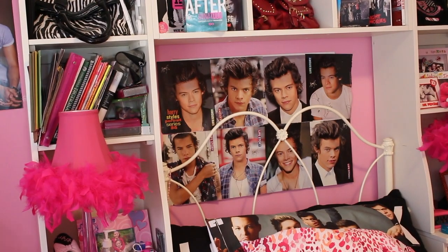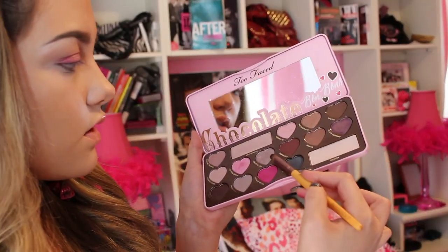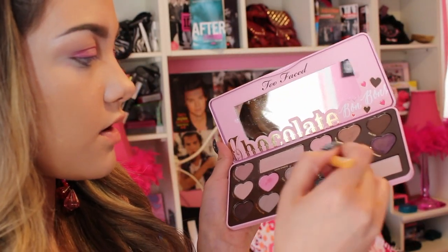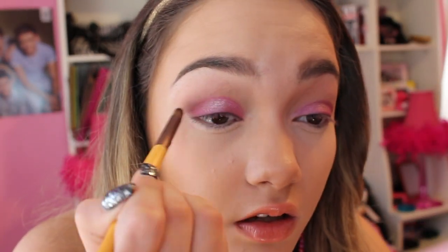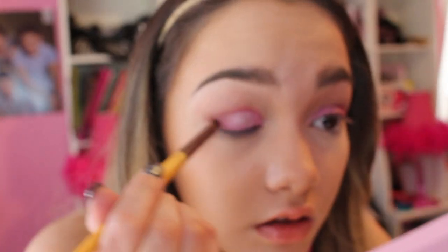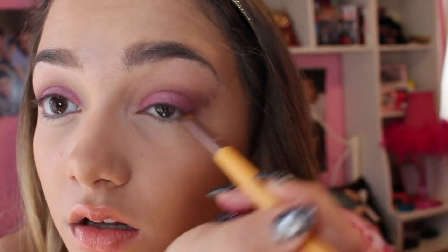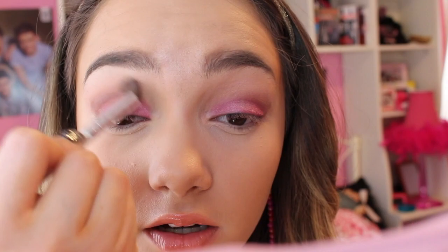Now taking a pointed brush, we're gonna be taking Bordeaux, Malted, and Dark Truffle. I'm just gonna take this first because it matches the pink going on, and we're just gonna be defining the crease. Then take the same brush and just buff it in.